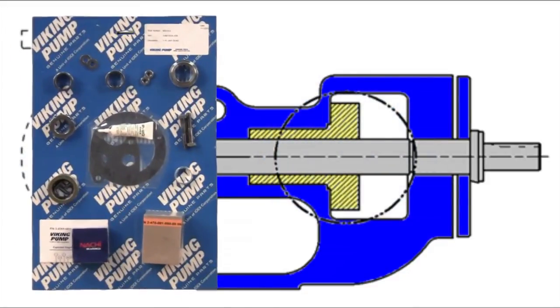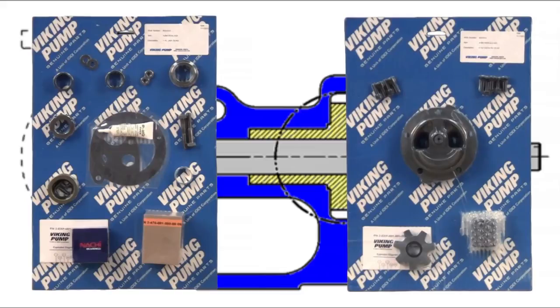The pumps covered in this video are component sealed pumps where the seal is located in the stuffing box area of the pump bracket, held in place with set screws. The seal kit includes the mechanical seal, gaskets, bearing, collars, lip seals, and associated hardware. The rebuild kit includes a replacement idler and bushing assembly, head and pin assembly, bracket bushing, and associated hardware.